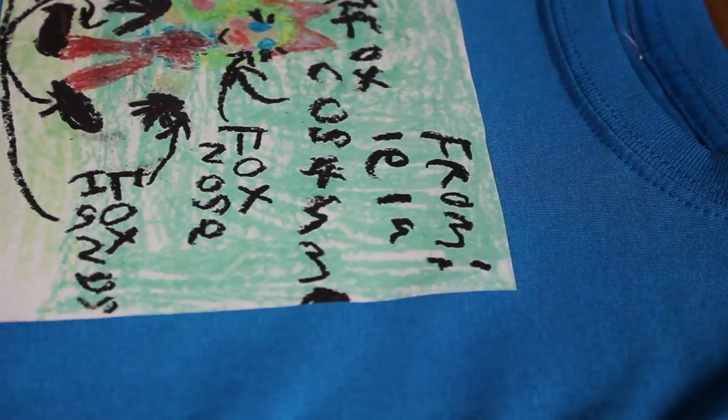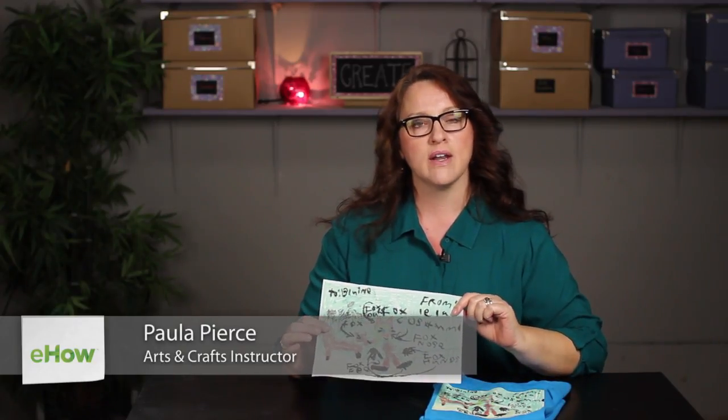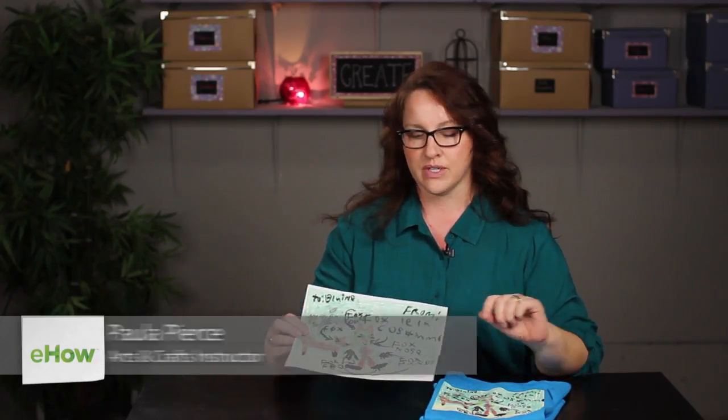Hi, I'm Paula Pierce and this is how to transfer artwork onto a t-shirt. Say your child has made a beautiful work of art and you think it would make a great t-shirt. This is pretty simple to do and today I'm going to show you how.